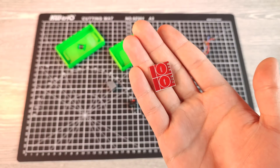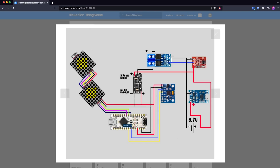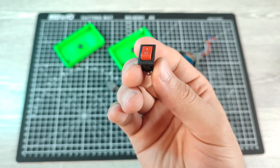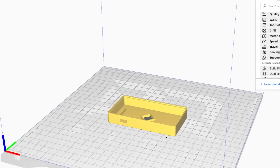The original design uses a capacitive touch module for switching the power. In order to use this, we have to use an electronic switch like MOSFETs, which draws more power. Since we are battery dependent, I prefer to use a mechanical switch instead. But the design doesn't have a hole for it, so I remixed it and 3D printed it.